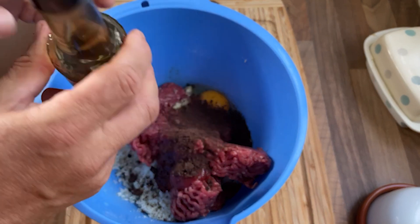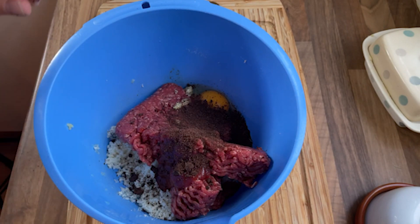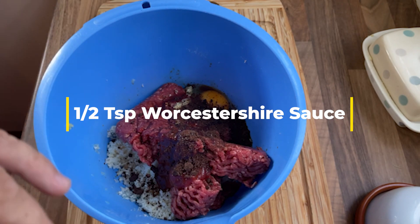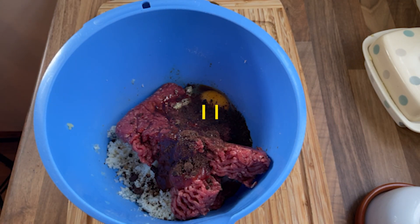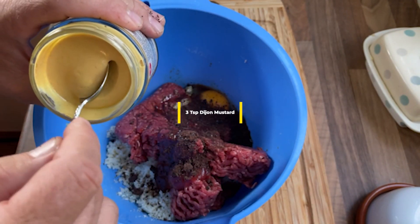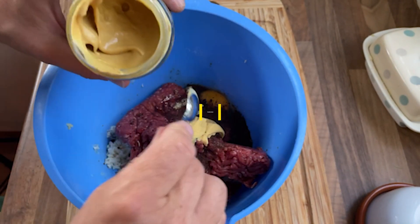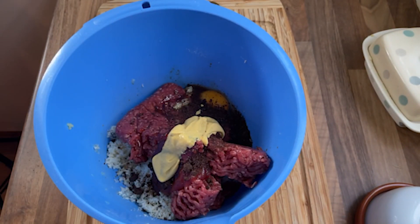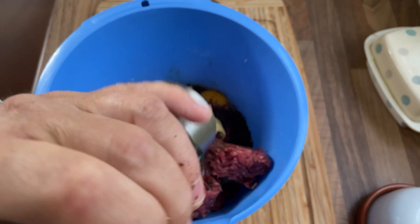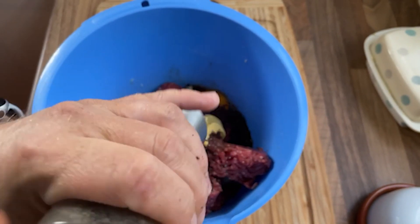And this is Worcestershire sauce — it's actually named after a county in the UK, Worcestershire. We need about half a teaspoon, so let's just go for it. And three teaspoons of French Dijon mustard. If you use English mustard, just be careful — put about a teaspoon in because it will be too hot and it won't really work. Like I said, I'm going to hold off on the salt, but always go in with the black pepper — about half a teaspoon's worth of ground black pepper.